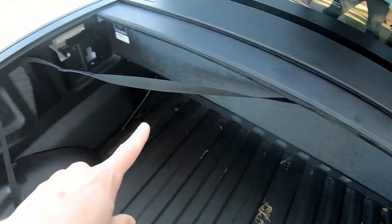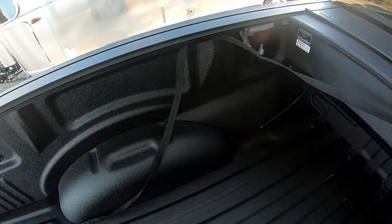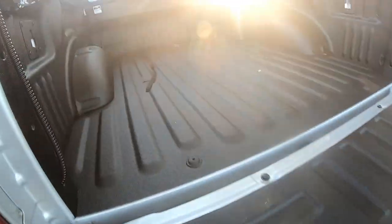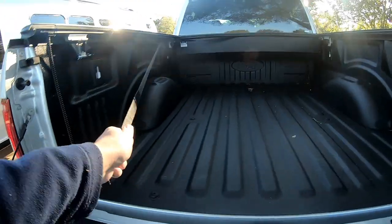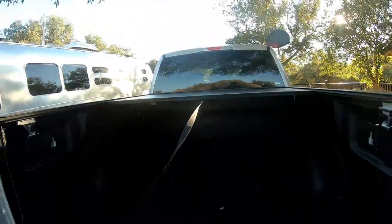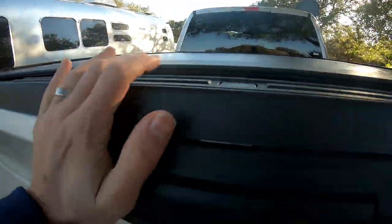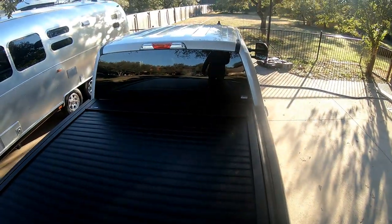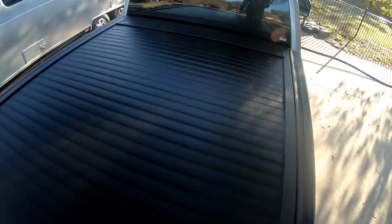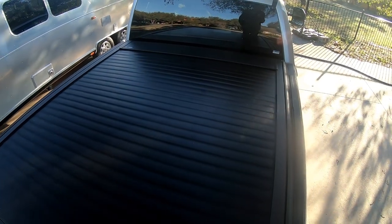And here's the pull cord — they give you a little piece of Velcro so that you can keep it out of the way when you're loading the truck. Let's see how it works. Grab that — there we go. Close it up, tailgate. There we have it, all sealed up. I wouldn't say it's 100% watertight, but pretty good. Whatever we put in here we still got to put in waterproof bins.